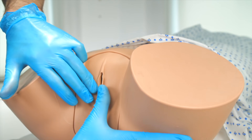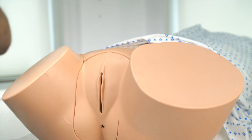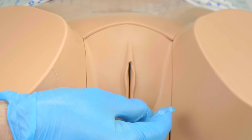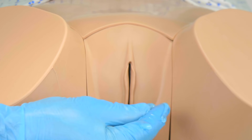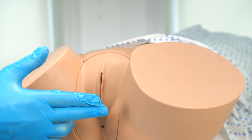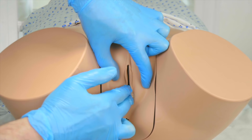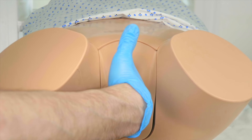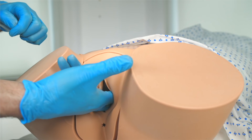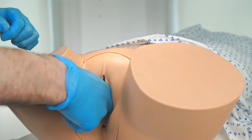We then ask the patient to strain down or cough, and inspect for the presence of any vaginal prolapse. We apply lubricating gel onto the index and middle fingers of our right hand. Whilst the index and middle fingers will be extended, the thumb should be abducted, and the ring and little finger will be flexed towards the palm, as you can see here. We insert the fingers with the palm facing laterally, before then rotating our hand 90 degrees so the palm faces upwards. Palpating the walls of the vagina with our fingers, they should feel moist, supple, and slightly wrinkled, due to the transverse ridges formed by the vaginal rugae.